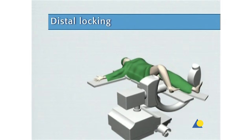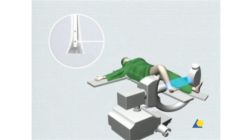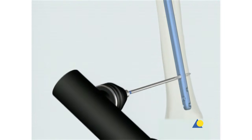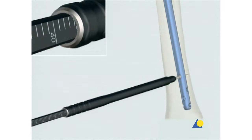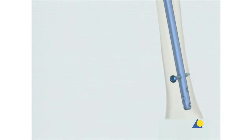Although distal locking will not be done in this exercise, it is briefly introduced here. The final nail position is checked with the image intensifier in the AP and lateral views. Either 4.0 or 5.0 millimeter locking screws are used, depending on the nail diameter. Distal locking should be carried out first, so that the compression mode of the nail or the backstrike technique can be used to treat diastasis. The nail is usually locked from the medial side, with the leg extended if possible.